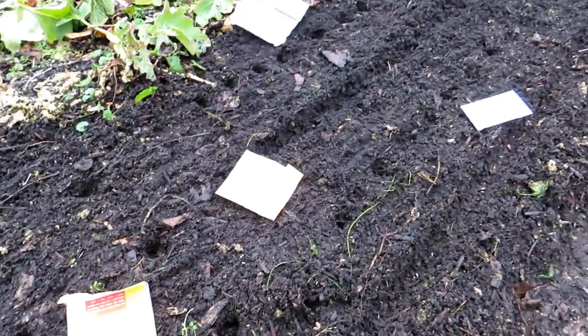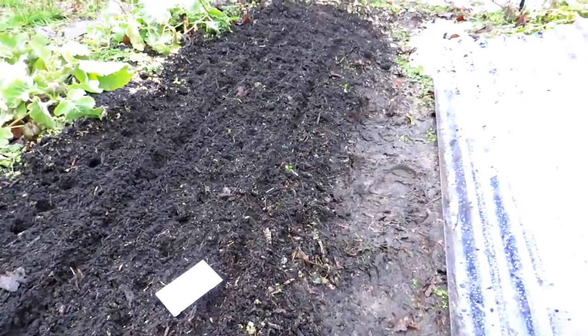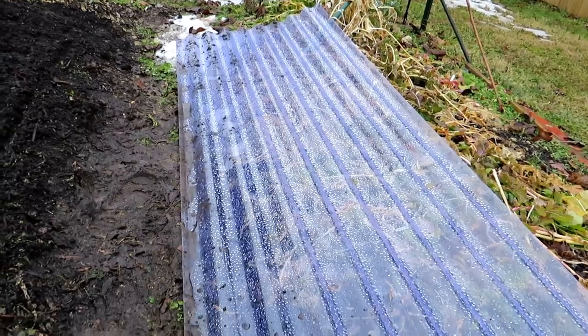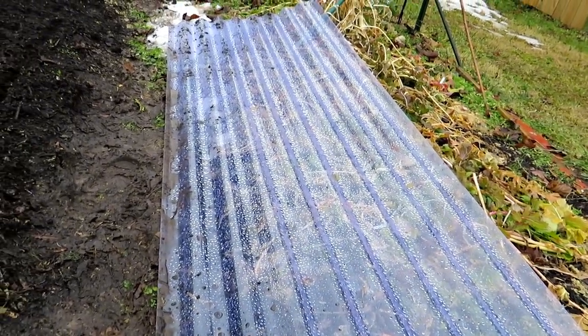Today's February 28th, so these are going in really early. It's going to get down to 25 degrees tonight. I'm going to use the corrugated plastic or polycarbonate — this is 26 inches wide, which is pretty standard, and you can get it in six or eight foot pieces.